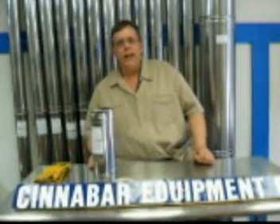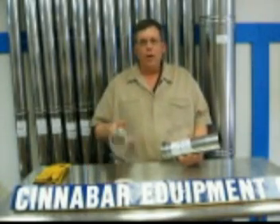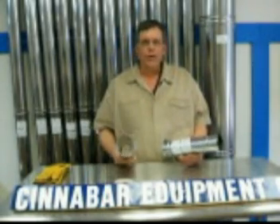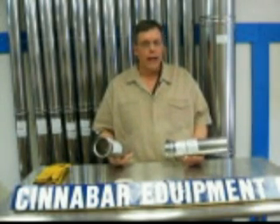Welcome to Cinnabar Equipment Company. Today we're going to be talking about stainless steel vent pipe. On the first piece of vent pipe, we're going to talk about AL294C. It comes in a variety of lengths and a variety of diameters.